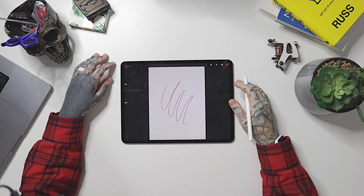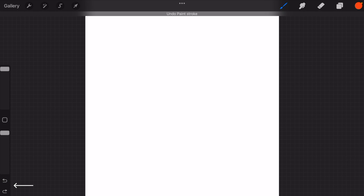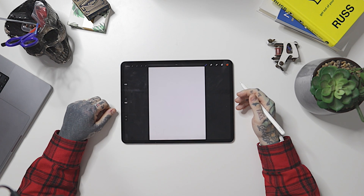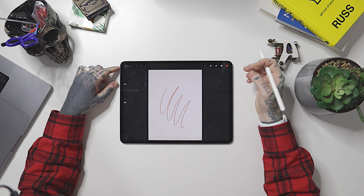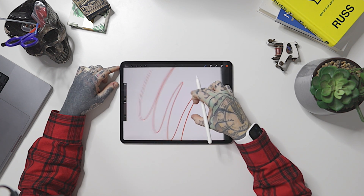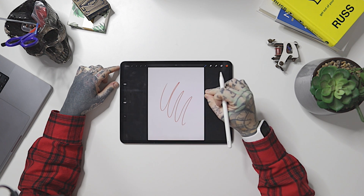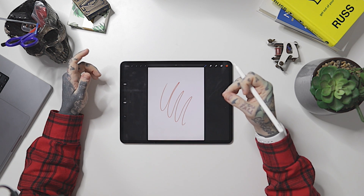Below the opacity slider we have our undo and redo buttons — super simple. We can also use finger gestures in Procreate: two fingers to undo, three fingers to redo. We can also pinch to zoom in, pinch to zoom out, and if we're zoomed in we can quick-pinch to snap back to our original canvas size. Gestures are very useful within Procreate and could be a whole video by themselves.